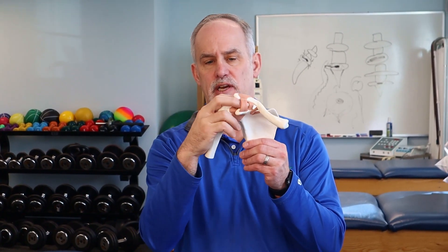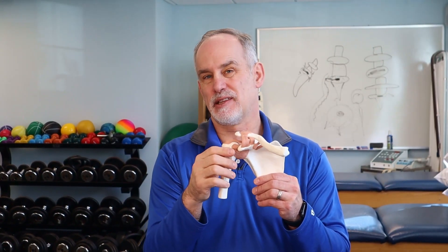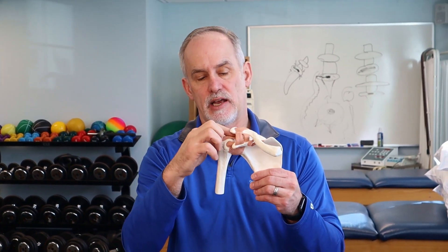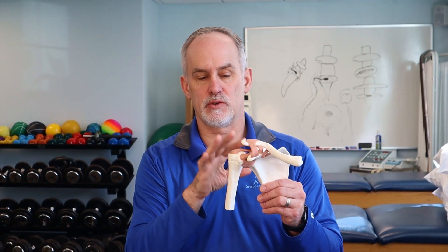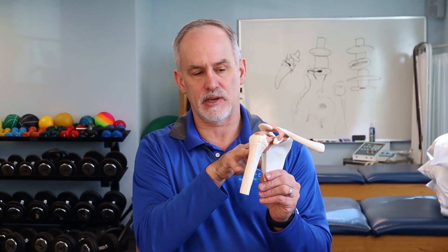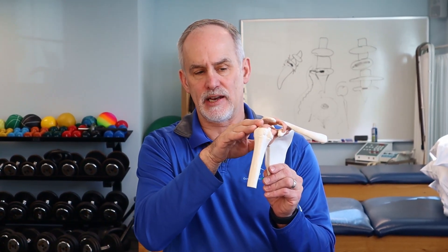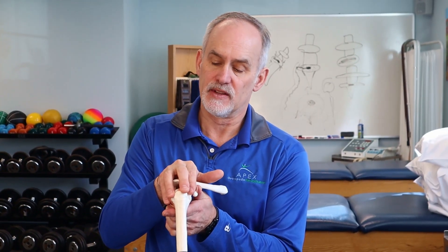You also have the joint capsule — a dense ligamentous structure that wraps around the top and provides stability so the humeral head doesn't shift out of that shallow socket. The labrum is kind of like the meniscus of the shoulder, a piece of cartilage that goes around and increases the depth of the socket. What we're focusing on today is whether there is damage to those four muscle tendons as they attach to the humeral head.